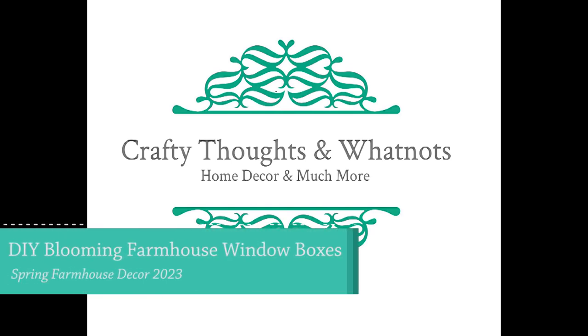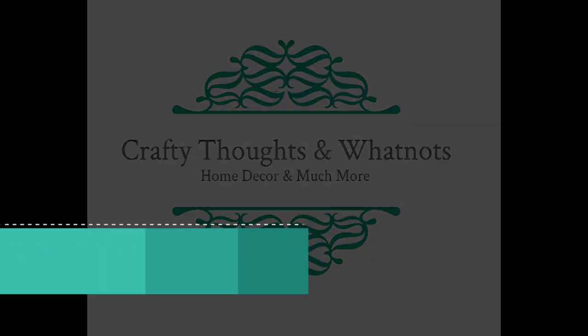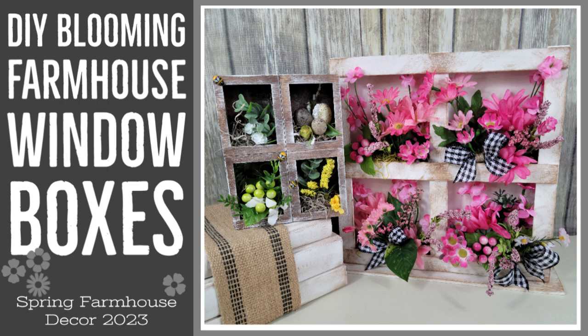Hello there! I made some blooming farmhouse window boxes that I'm looking forward to sharing with you today. I really think you're gonna like them. I'm Whitney with Crafty Thoughts and Whatnots, and thank you for joining me today.